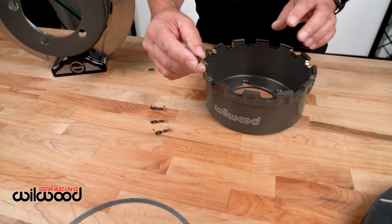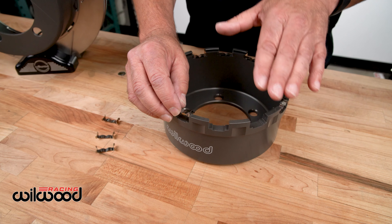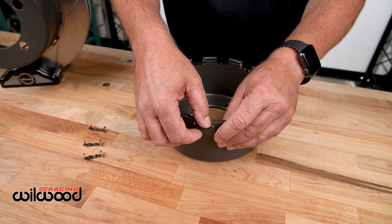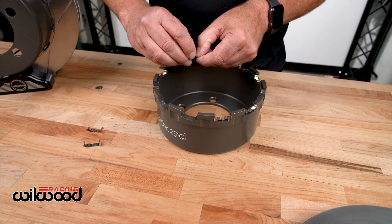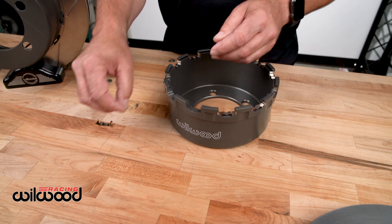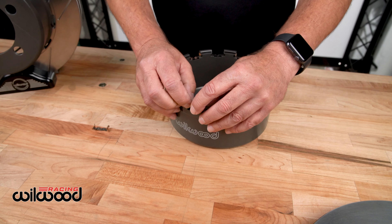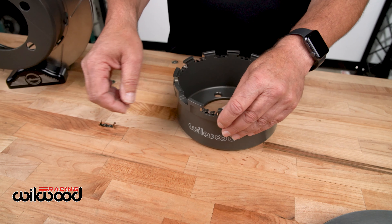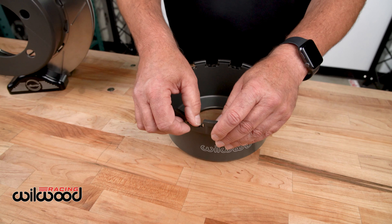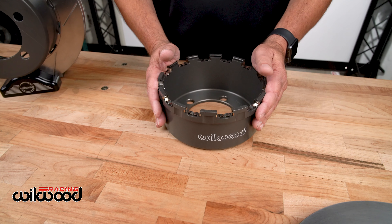First off, there's these little stainless clips that control the rotor float and also the wear into the hat itself, and these items just pop in. On this particular system there's 12 of them and these are consumable, so as things wear, they will take all the abuse as opposed to a system that had bolts bolting the rotor in where the hat took all the stress. These take it so the hat has an enhanced life.